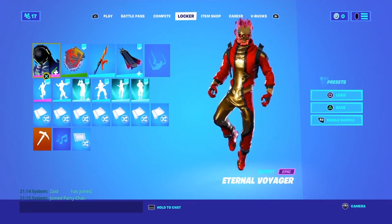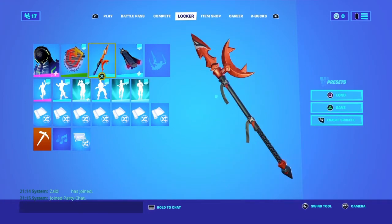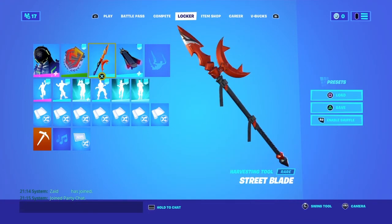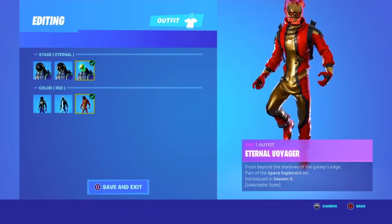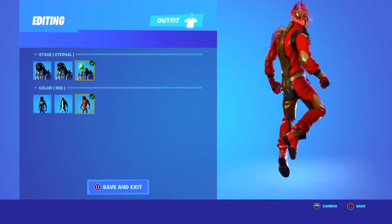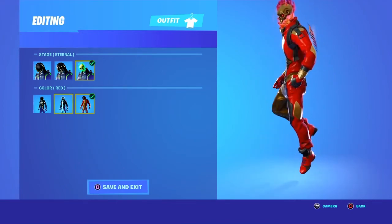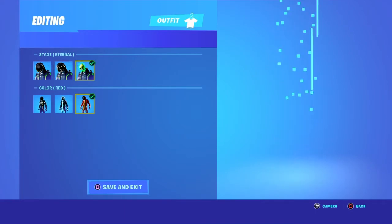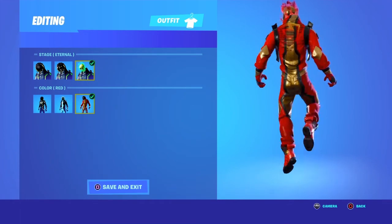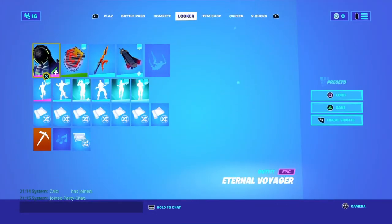For the ninth combo, we have the Eternal Voyager with the Champion's Crest back bling and the Street Blade pickaxe. The style is the right style from the overtime challenges. This is a sweaty combo — you can choose any style you want, but in my opinion this is the sweatiest style for the skin.